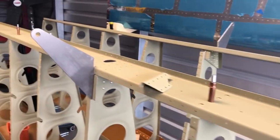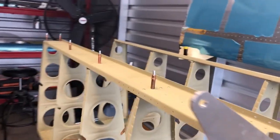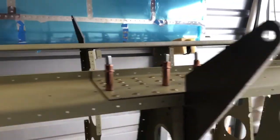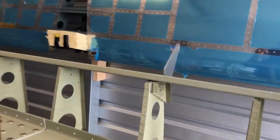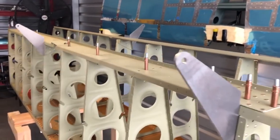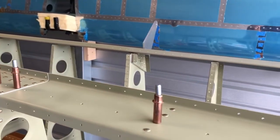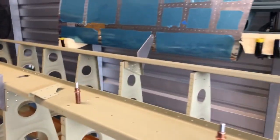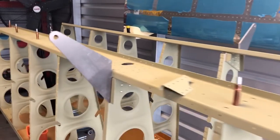I found that bucking these rivets was better than using the squeezer, just because of the angles with the ribs and getting in there. So I bucked all of them. Tomorrow I will have Denny come, because with the bucking it is better to have two people — it just makes it easier. So I'll have Denny, if he's available, come in and help me with the bucking of the last of the right wing spar, and then we will get this all done.